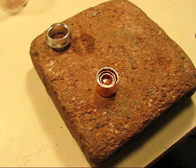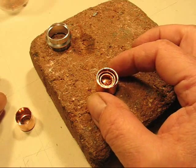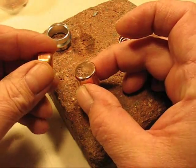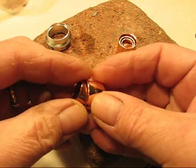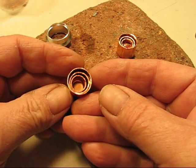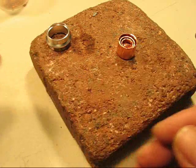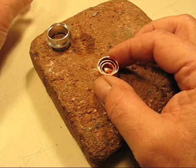I'm just using copper fittings from the hardware store. I have a half inch, three-eighths, and quarter inch copper end caps. Now I still have a hole in the center and I could just fill that with solder, but solder is not the absolute best conductor.